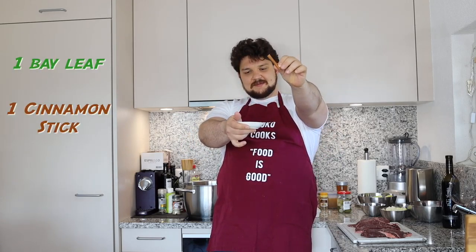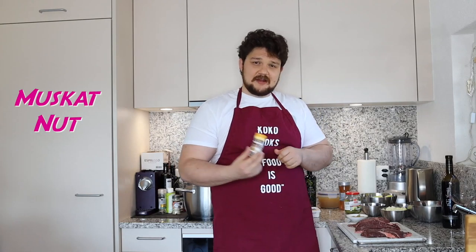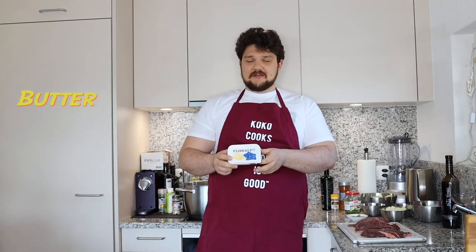We will need a cinnamon stick and we will need star anise. We'll also need some smoked paprika and a bit of nutmeg as a secret ingredient. Then we need a good liter of beef stock — you can use any stock you have, even stock cubes work fine. And we will need some olive oil and a bit of butter.